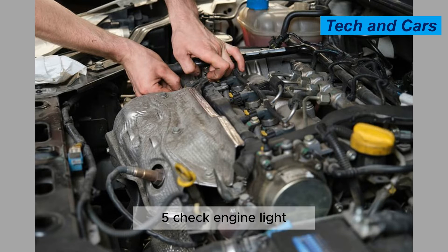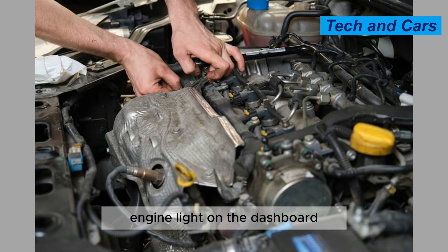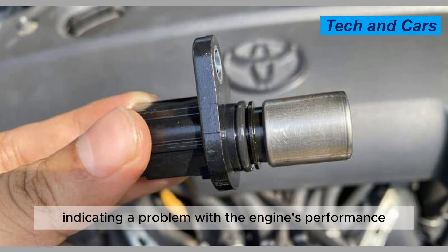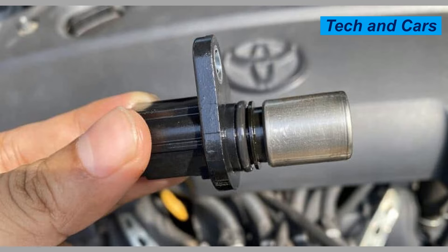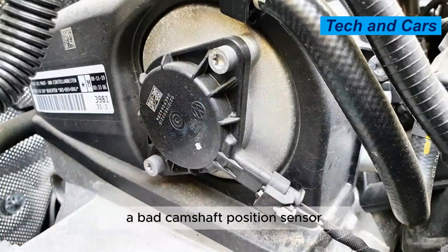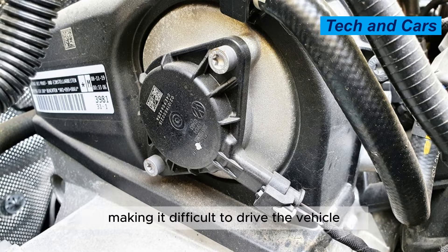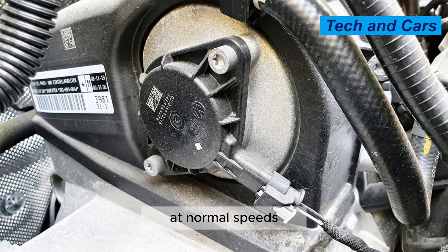Symptom 5: Check engine light. A faulty camshaft position sensor can trigger the check engine light on the dashboard, indicating a problem with the engine's performance. Symptom 6: Reduced power and acceleration. A bad camshaft position sensor can cause the engine to lose power and acceleration, making it difficult to drive the vehicle at normal speeds.